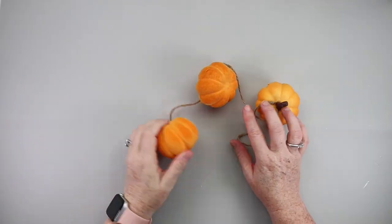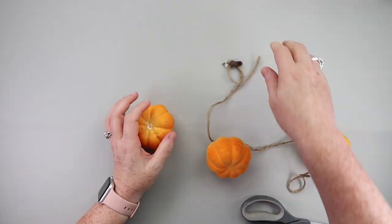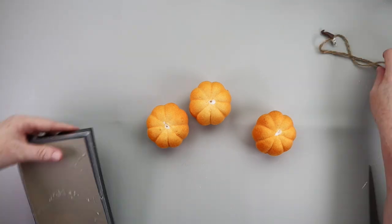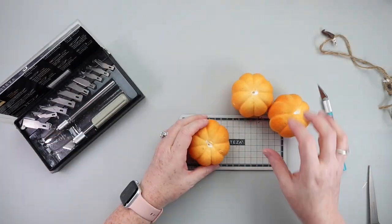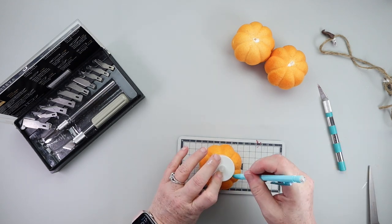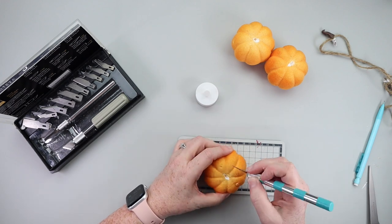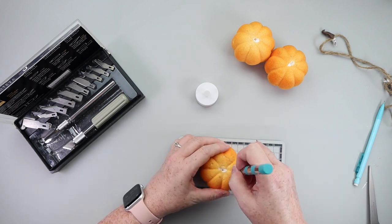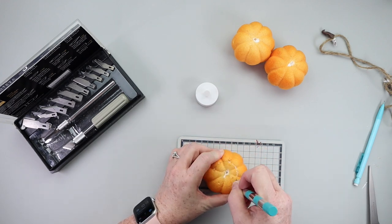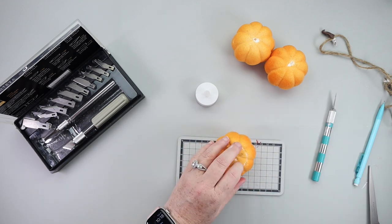You might recognize these pumpkins if you saw my fall compilation video — I'll link that below in the description along with all the supplies used in today's video. This was a pumpkin garland from the Dollar Tree Plus section. I made some really cute candlesticks last year and these were the leftover pumpkins, so I thought let's make a part two to complement those candlesticks. We're going to make some votive holders — this is a very simple, literally five-minute DIY.